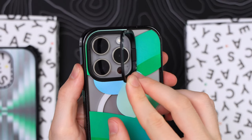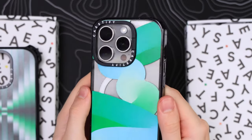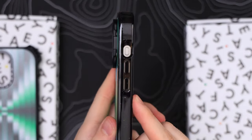One thing I've noticed is that because the camera bump is now made of metal, it can sound a little odd on certain materials, as if it's getting smashed. But don't worry about that.